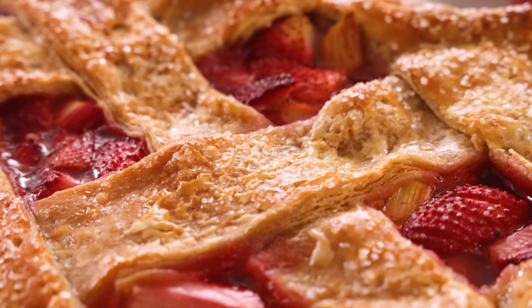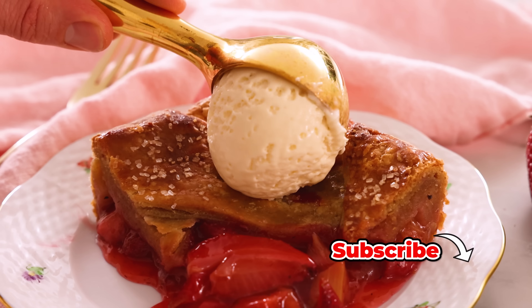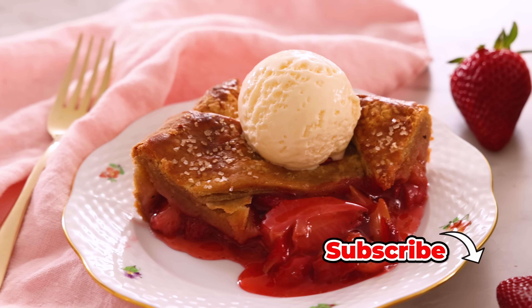Hey, I'm John Cannell, and today on Preppy Kitchen we're making an easy, amazing strawberry rhubarb pie. So let's get started.